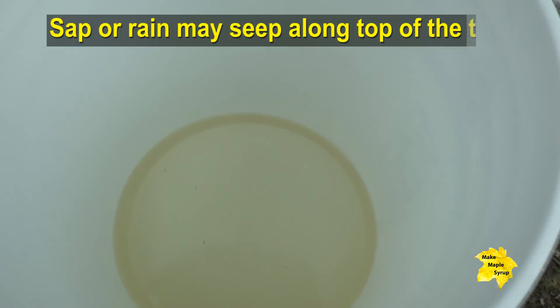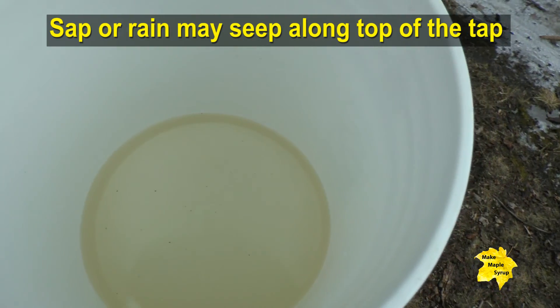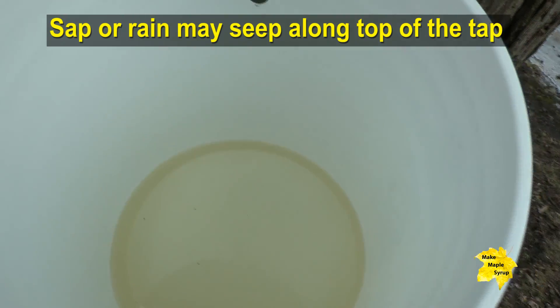You can see the sap is flowing, but when you look inside you can see compared to our other bucket, this one definitely has a little bit of a brownish or yellowish tinge to it.